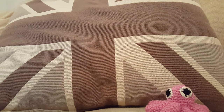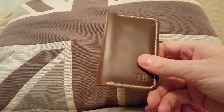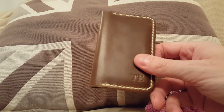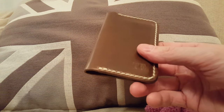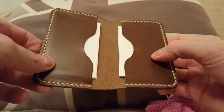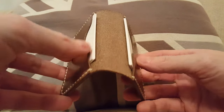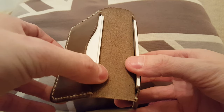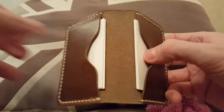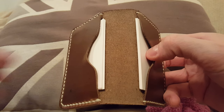Hello guys, wanted to give you a quick review on this — the business card holder made by Pop-Up Leather in Canada. It's obviously handmade, very minimalistic, simple design. Pop-Up says that it will hold 10 business cards in each pocket, so the interior basically has two pockets inside.